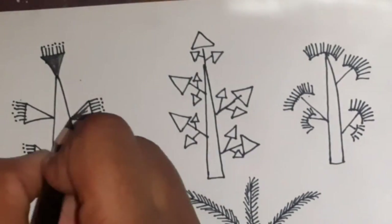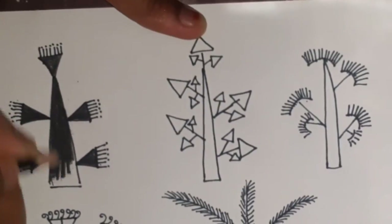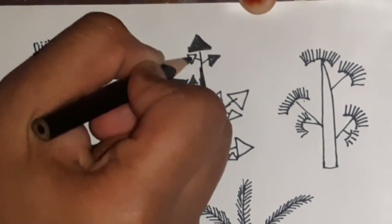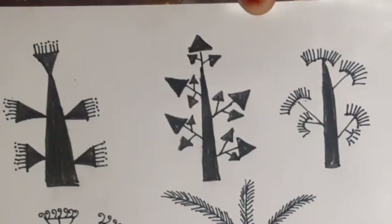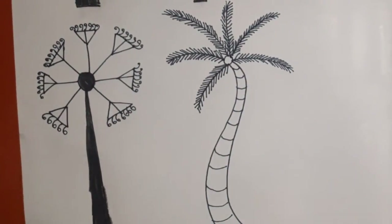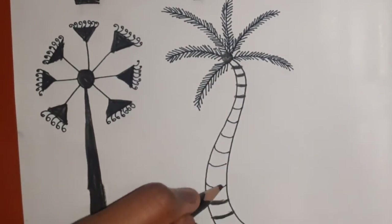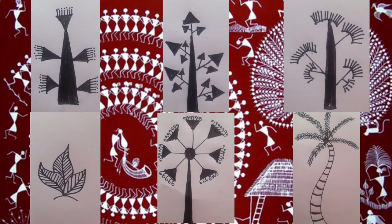Once we are done with the outlines, colour the figures with black pens, pencils, colour pencils, markers, or any medium that suits you. And with that, we're done for today. Do practice these figures before we move on to lesson 3. Like the video, share it, and subscribe to my channel and press the bell icon to get the latest updates from me. Stay tuned and thanks for watching.